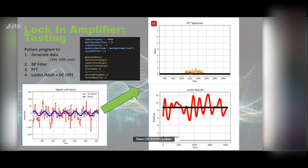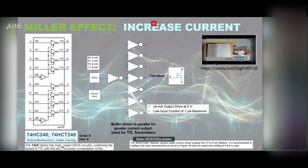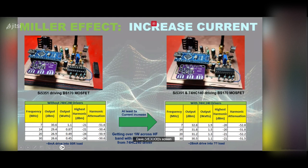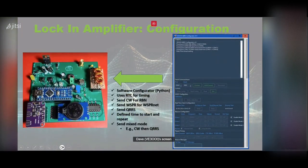In my last presentation I talked about using a buffer driver to increase the output of a BS170. I prototyped my beacon — driving it with a buffer driver chip — and was able to get almost twice the power output compared to without the buffer chip, achieving at least one watt across the HF spectrum. From that I went and created my beacon.